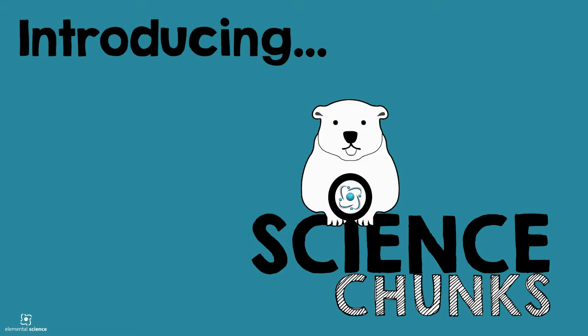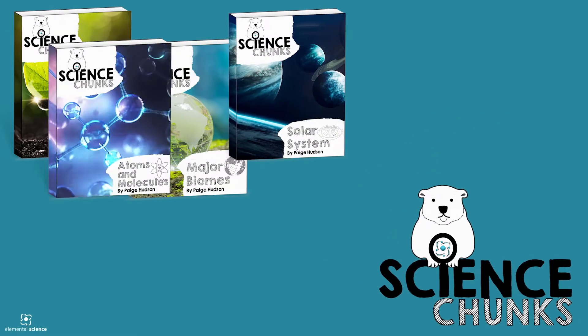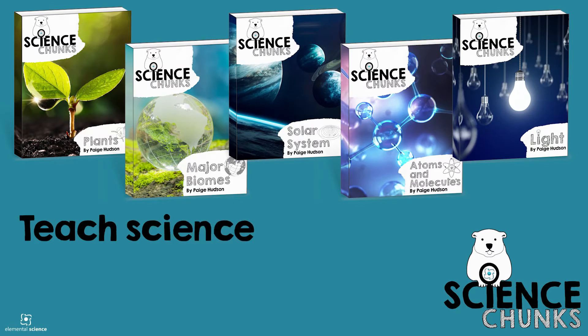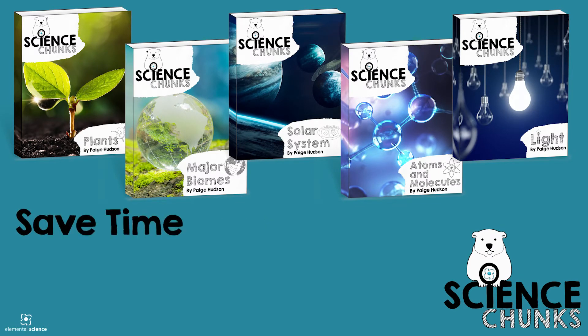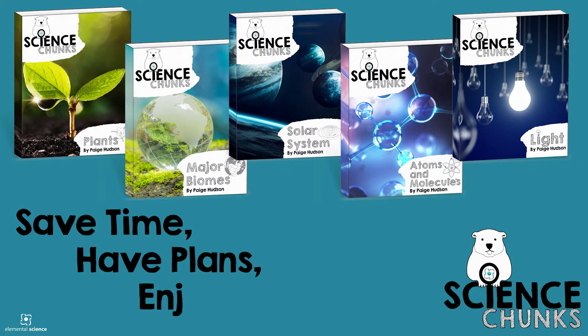Introducing Science Chunks! These digital unit studies will help you teach science to your kiddos in bite-sized chunks. Each unit will save you time by providing the tools you need to introduce the basic facts of an area of science through an exciting hands-on approach.